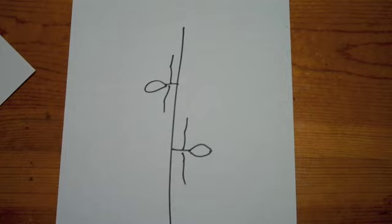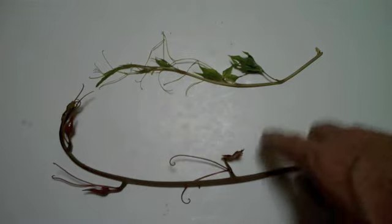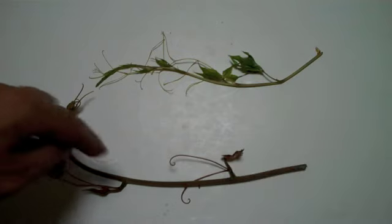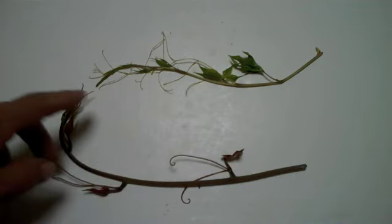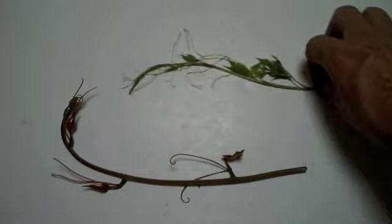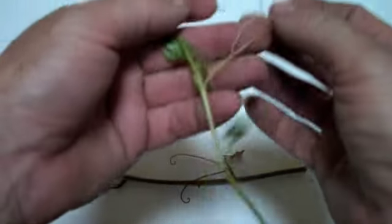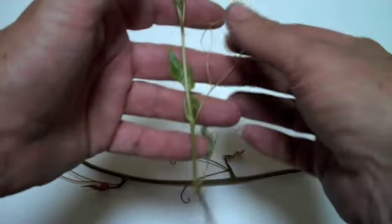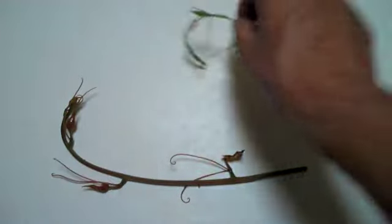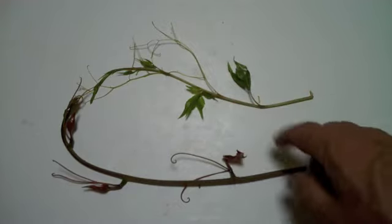Now let's look at the real thing. Here we have the two vines again, except these are real, not drawings. This is the Smilax, this is the Virginia Creeper. On the Smilax: one short stem, one leaf, two tendrils, alternating. On the Virginia Creeper, I have leaves on one side and tendrils on the opposite in pairs — its growth pattern is very different and it is toxic. One other little thing: when the Virginia Creeper gets older, its leaves have teeth, and the Smilax leaves don't have teeth, at least this species doesn't.